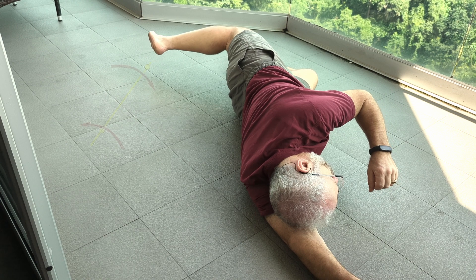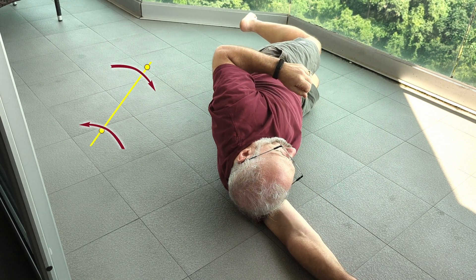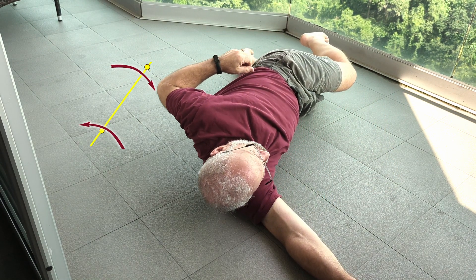Go slowly. Look at it carefully. How does the torso deliver elbow back behind you as knee goes forward?